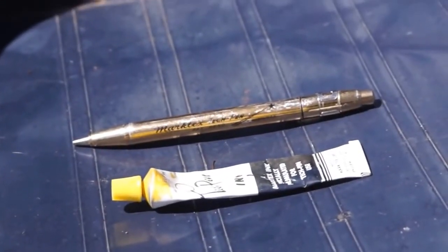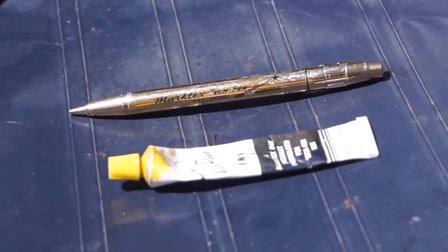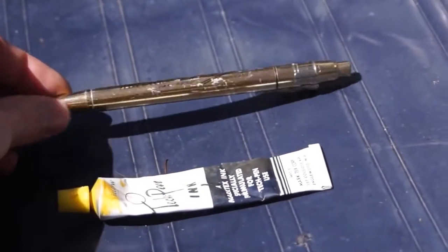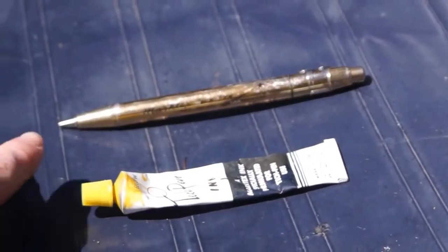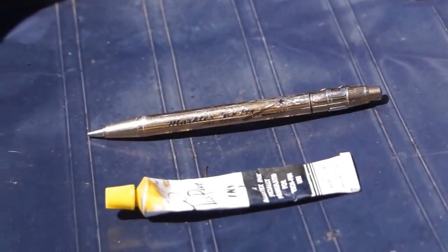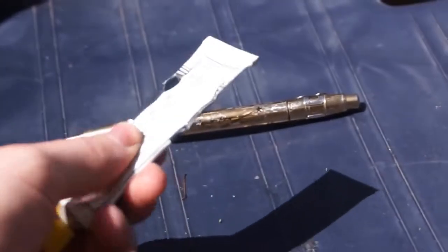The problem I'm having is that it's all dried up. It's been in a toolbox for about 40 or 50 years and I've tried heating it with a lighter just trying to get it unstuck, but I can't even get this pen open right now. It's just so dried and hardened inside. Even this tube of ink is still pretty hard.